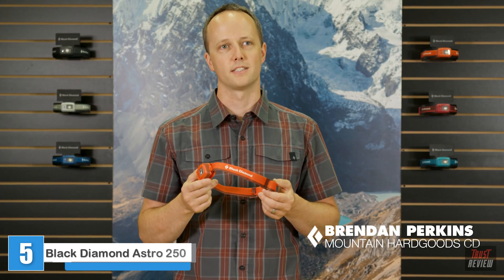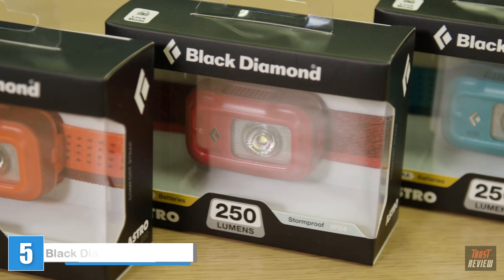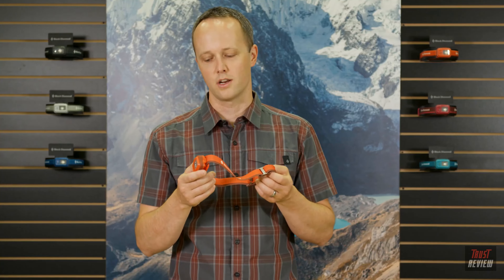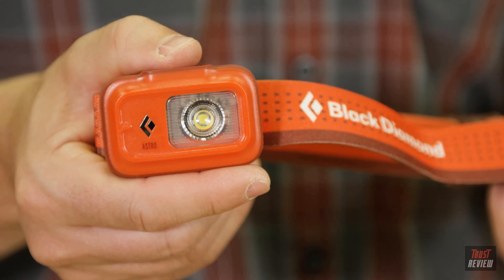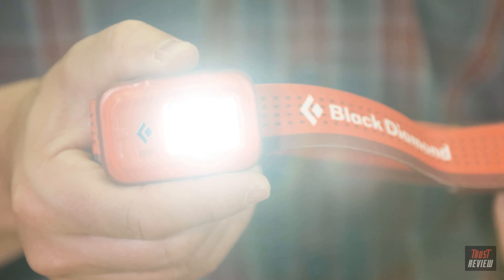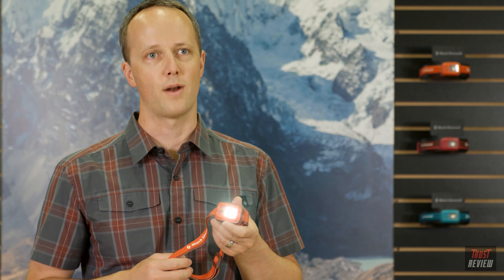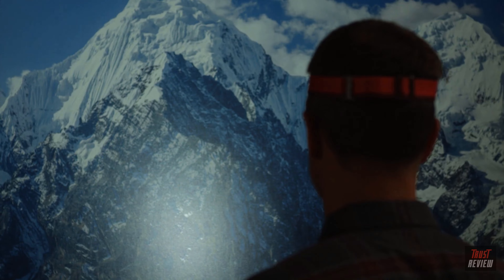Hi, I'm Brendan Perkins, Lighting Category Director at Black Diamond, and this is the Astro 250 headlamp. With a single lens design and simplified user interface, the Astro is a great headlamp for everyday use at home and whenever you go camping. The singular lens on this headlamp was purpose-built with a diffuse illumination pattern that minimizes hotspots to provide the perfect single beam for around camp use, and it works great while reading in a tent and when you're out on a trail as well.